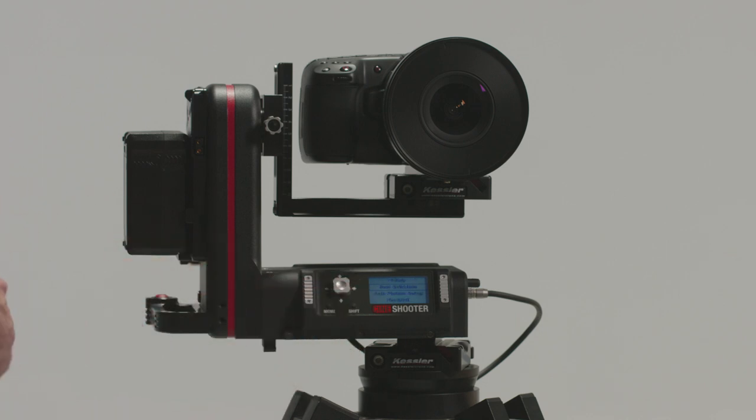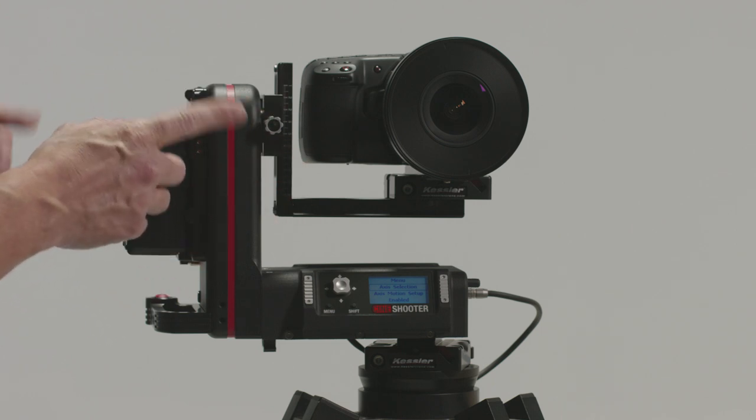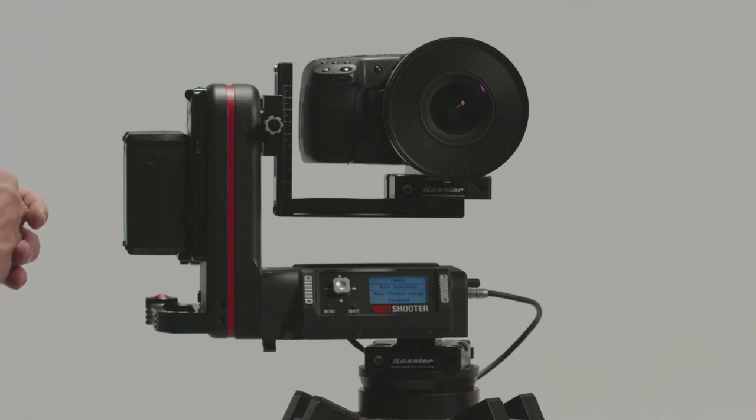At this time the inertia wheels will be in control of the cine shooter head. We do have an axis selection option which will allow you to assign which wheel to what axis on the head, as well as your action motion setup screen which is just a damping control. We recommend that you leave it at 90 percent.